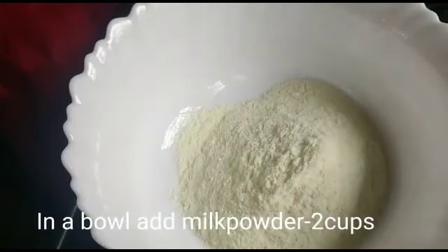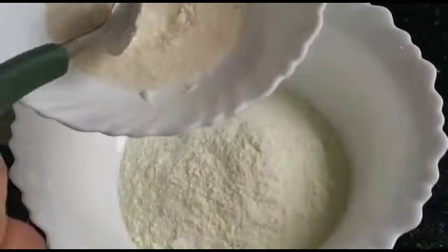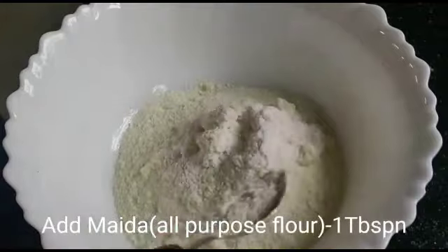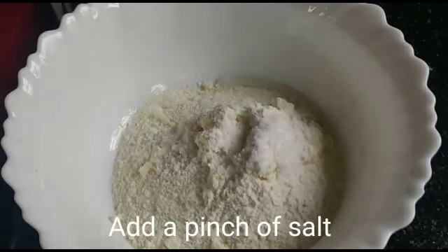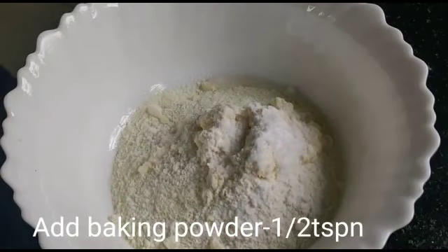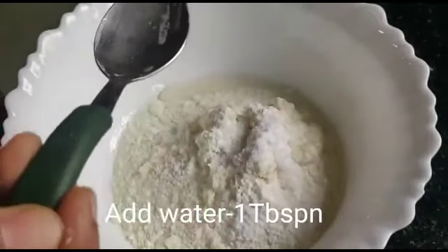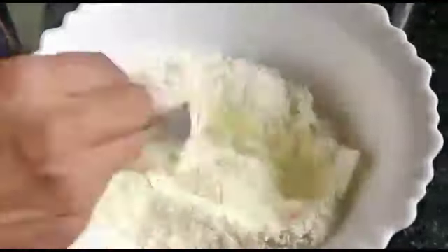Add 2 cups of salt. Add 1 tablespoon of salt. Add 1 pinch, 1 tsp of baking powder, 1 tbsp of baking powder.